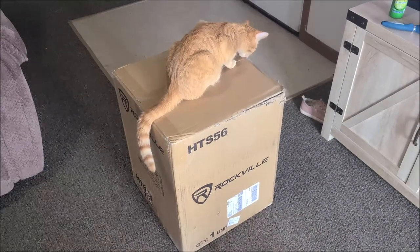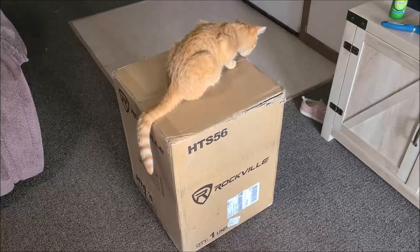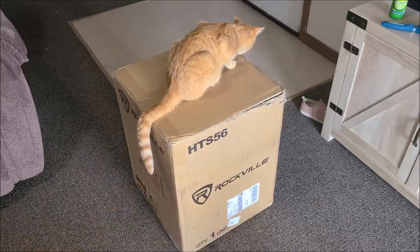Hey everybody, what's going on? Nathan 343 here, and of course the orange cat. As you can see, we have something for Rockville, so stay tuned.